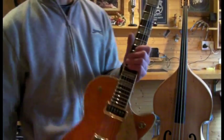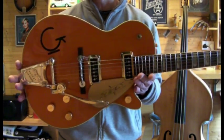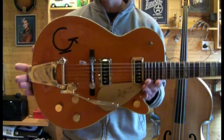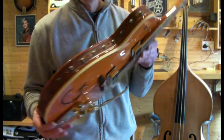Hi folks, here's the guitar I got on eBay at the moment. This is a Gretsch G6121 1955 Chet Atkins with the leather trim on this one.